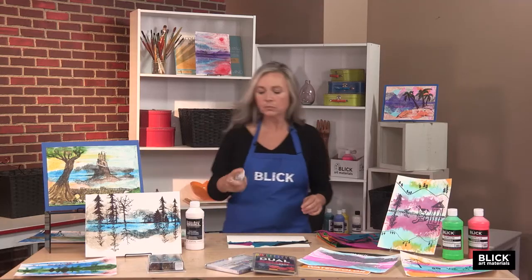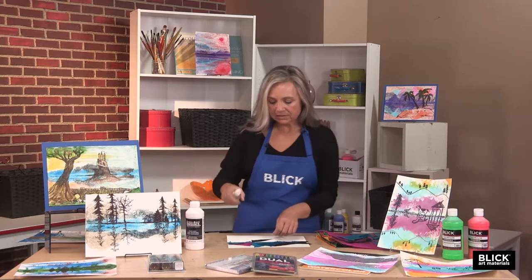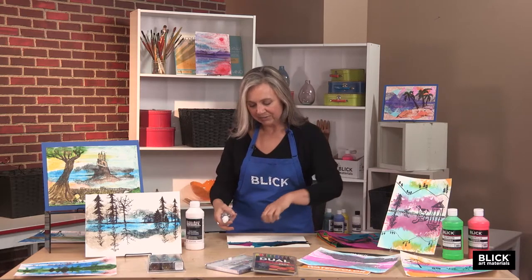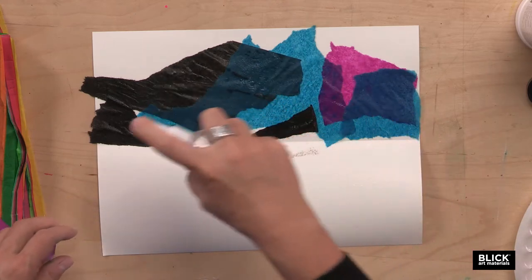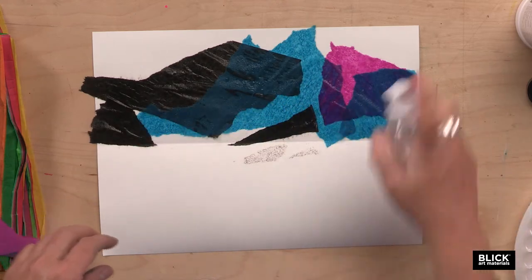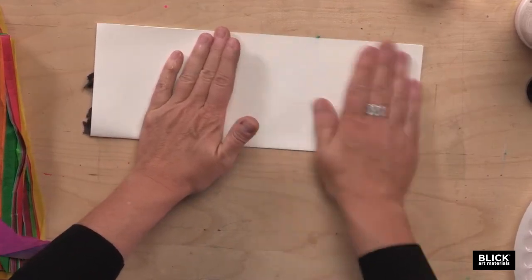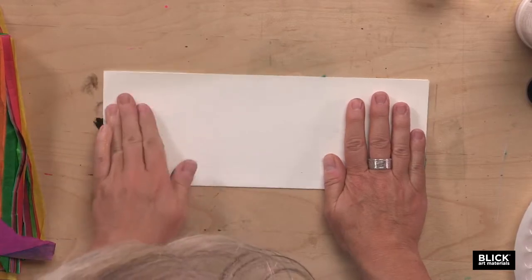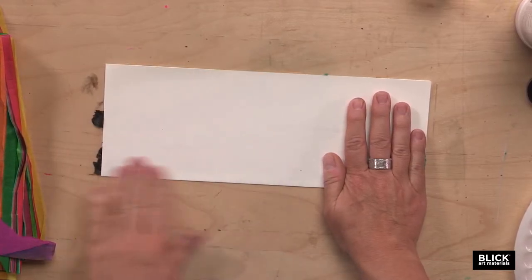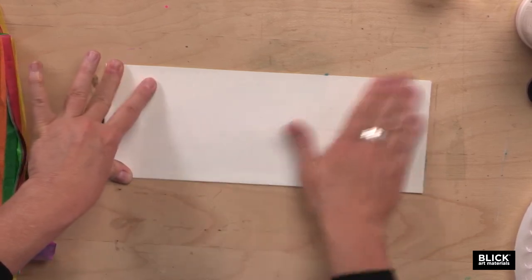Now I'm going to give it a little bit more of a mist. I don't want it to be soggy or runny, but I do want to get everything dampened. Now I'm just going to fold my paper and apply even pressure all over the sheet. Just give it a second to soak in.